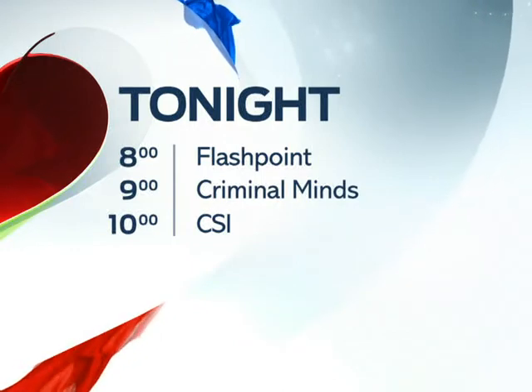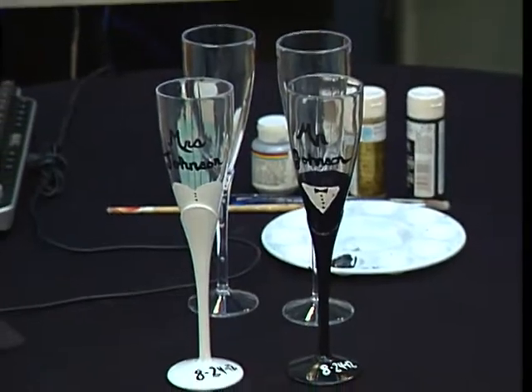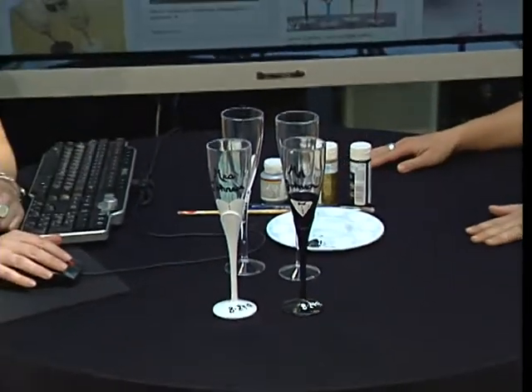At 9 and then at 10 we wrap things up with CSI. Melissa Lam joining us now for our Pinterest segment — our in-house Martha Stewart — and a great idea for someone who's getting married.